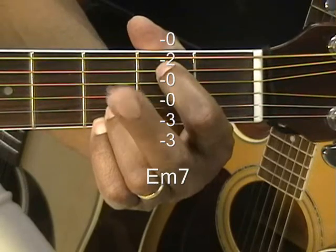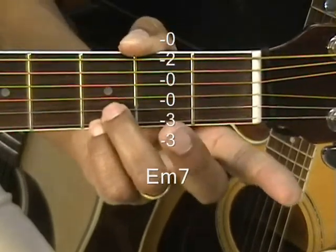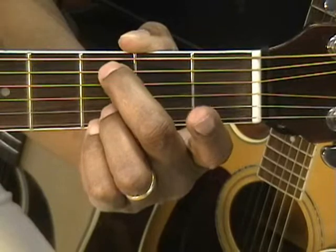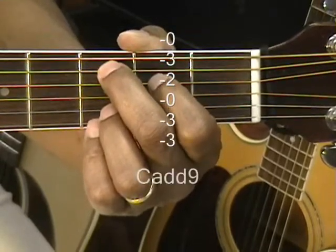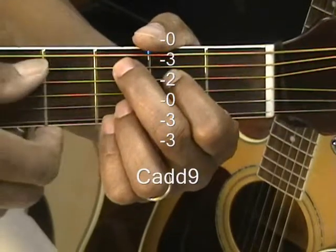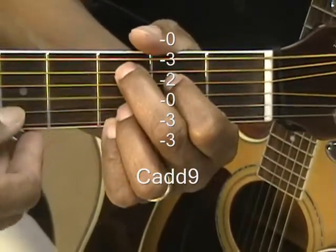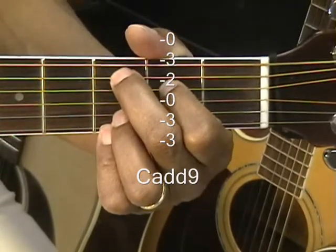Next is C add 9. We're going to leave the ring finger and pinky at the third fret just where they are, bring in the middle finger to the A string at the third fret, and bring in the first finger to the D string second fret. That's C add 9. We can strum that from the A string or from the E string.